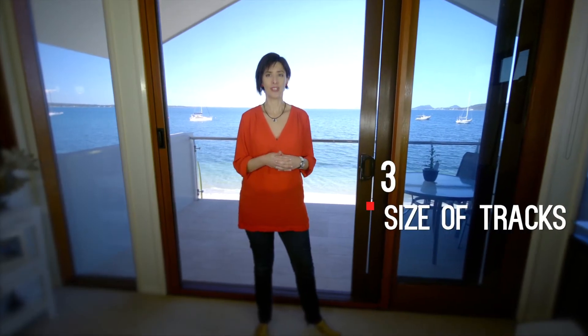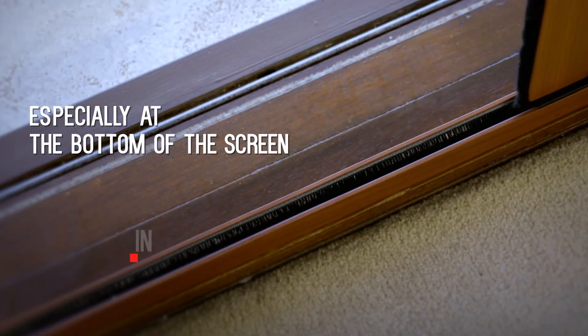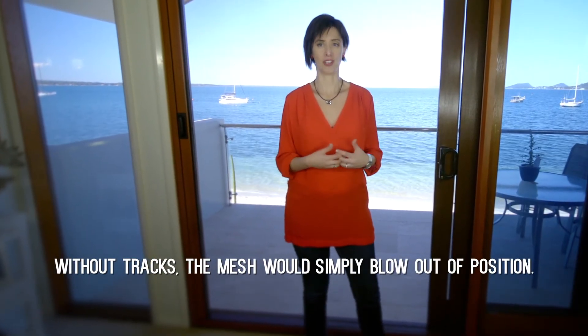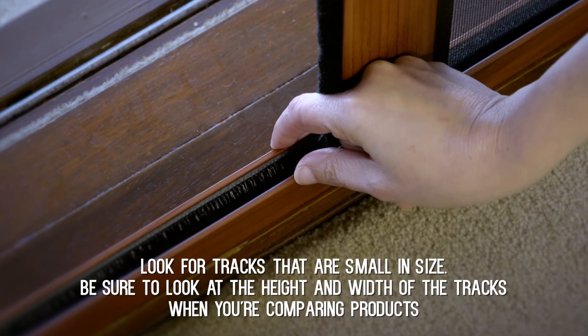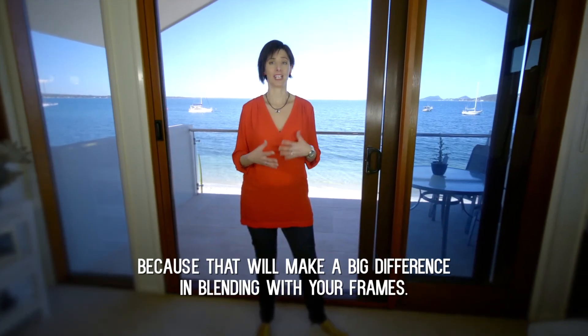The third thing to look for is the size of the tracks, especially at the bottom of the screen. The tracks hold the mesh along the opening as you extend the screen. Without tracks, the mesh would simply blow out of position. Look for tracks that are small in size. Be sure to look at the height and the width of the tracks when you're comparing products, because that will make the big difference in blending in with your frames.